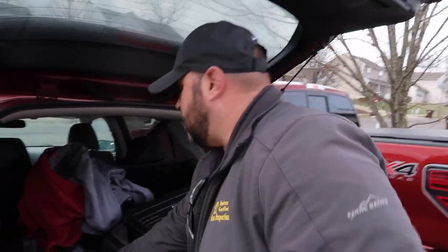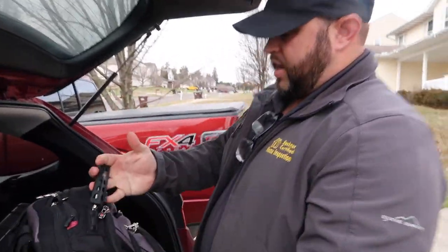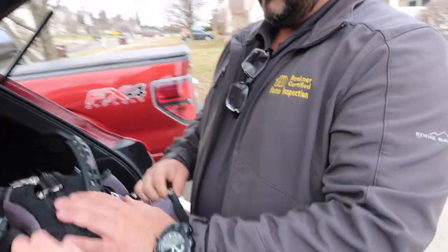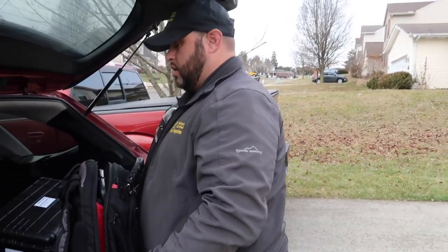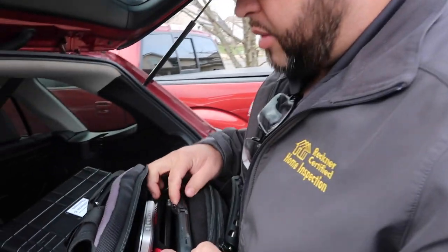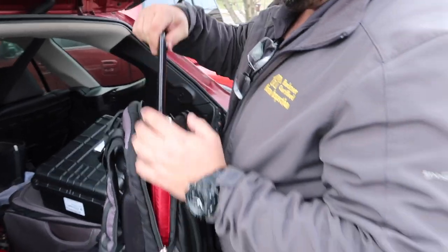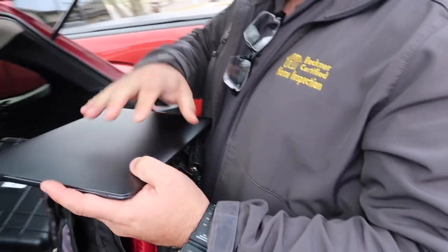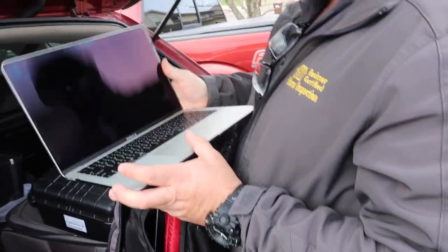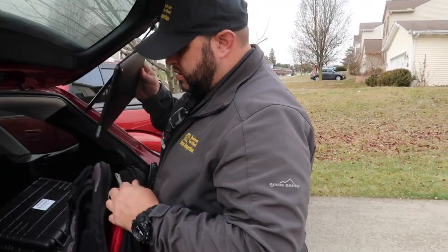He's using his wife's car since they're on vacation — he normally has a truck. He carries a backpack with an iPad, two laptops, and the new MacBook Air, which is about $800 and very fast. They're finishing inspection reports on-site with the MacBook Air.